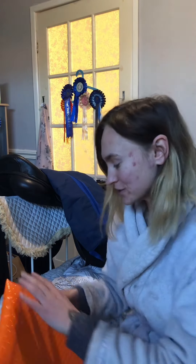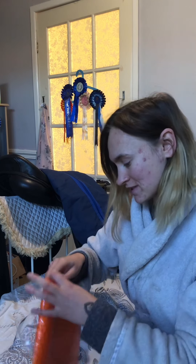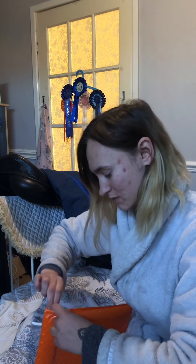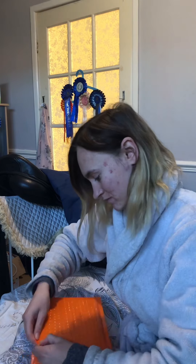Now this one — I am so excited for this one. I'm just going to try and get into it, because I've taped this up really well, which is always a good thing.